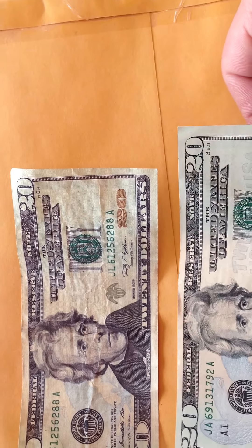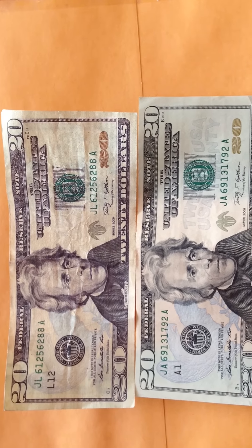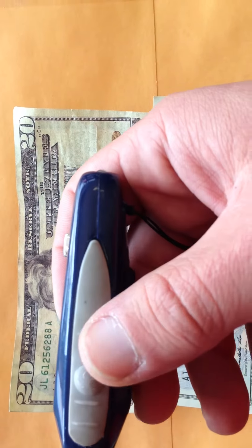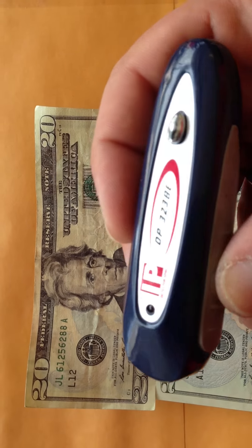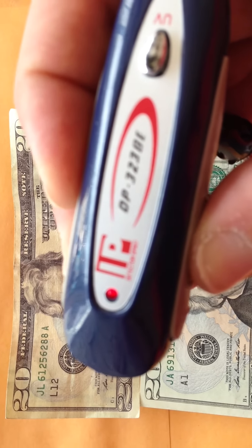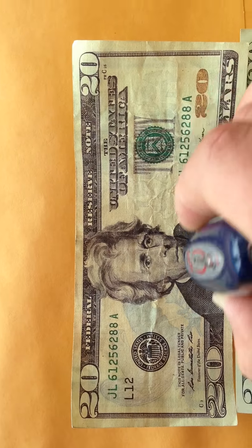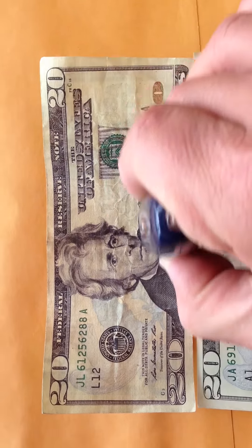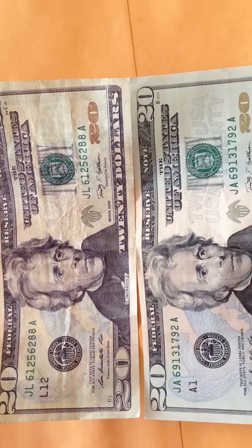We have two different bills — one of them is fake and the other one is original. It has the MG detector. You can press from the side, you can see it turn on, then you can move it on top of the darkest part to see if it's going to do anything.